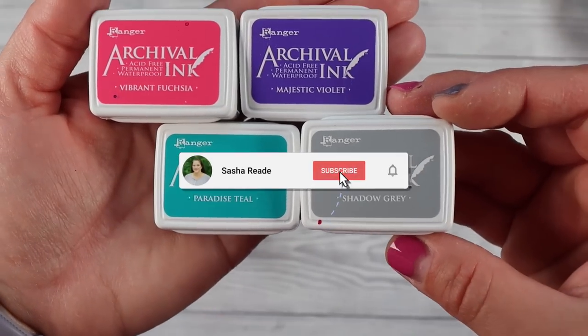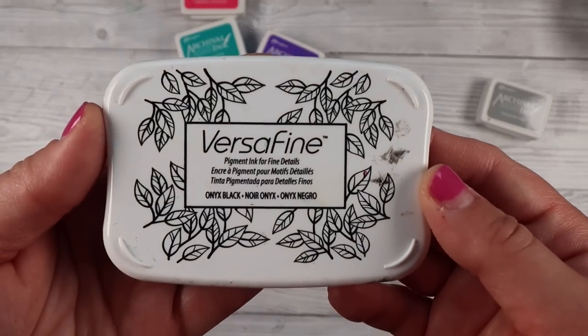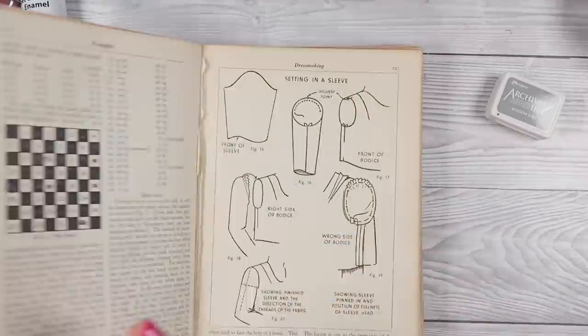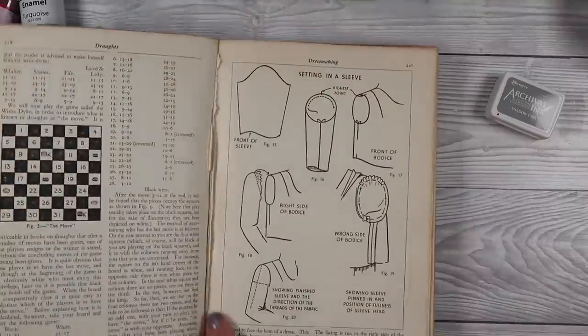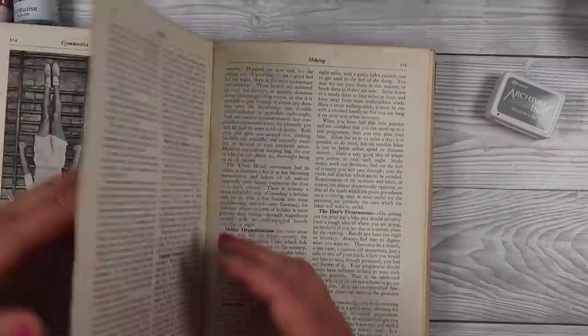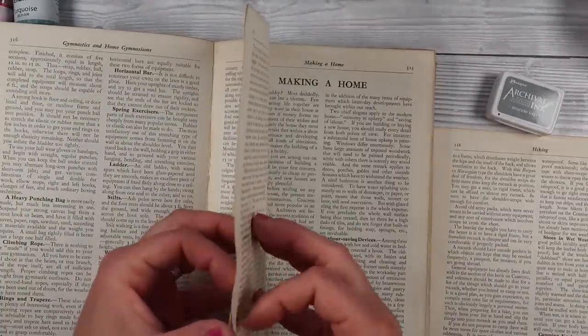I will share with you how you can use other products. If you've only got watercolors or ink pads, you can still 100% do this fun project tonight. Here's my old book — it was rescued from a charity shop and it has been fantastic for lots of projects. I just go in and rip out pages. Any old book will do.